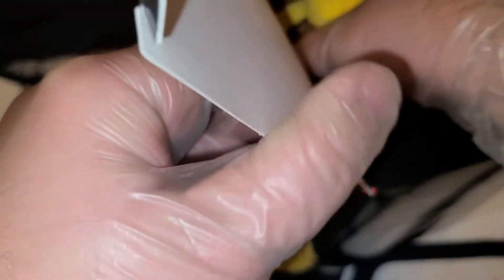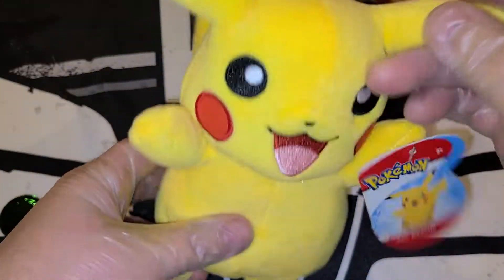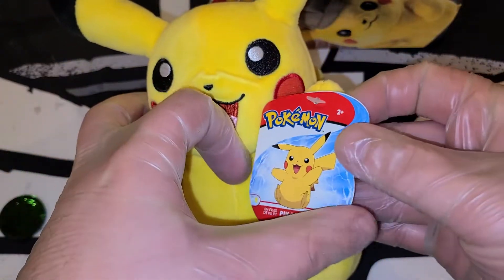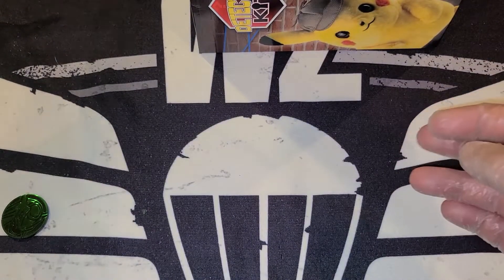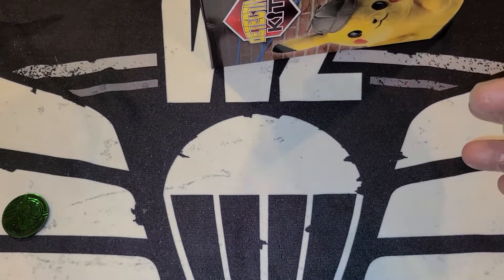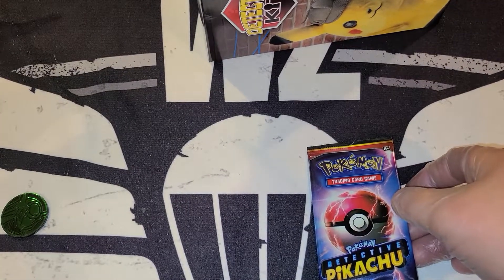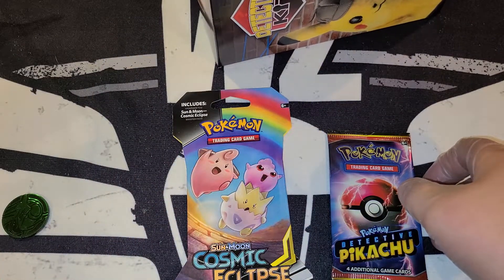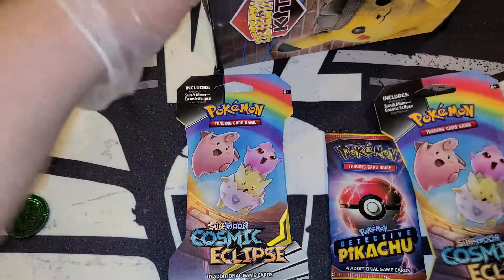Should I blind box it? I should probably blind box it. So we got a regular little Pikachu plush — not always Detective Pikachu I guess — and he's pretty cute, pretty cool. Okay, we got a plush, and then in our box we got a Detective Pikachu booster, some Cosmic Eclipse, and Sun and Moon Cosmic Eclipse again.